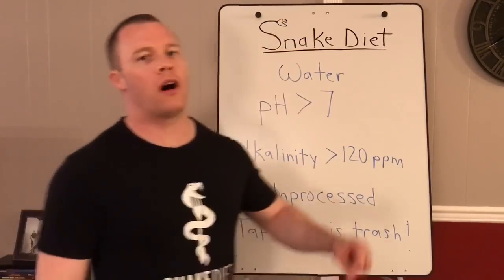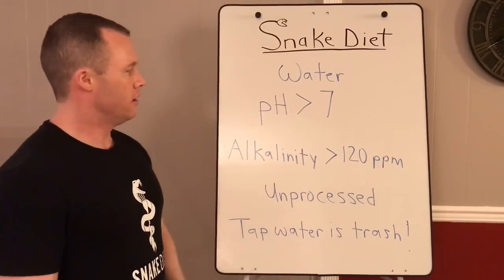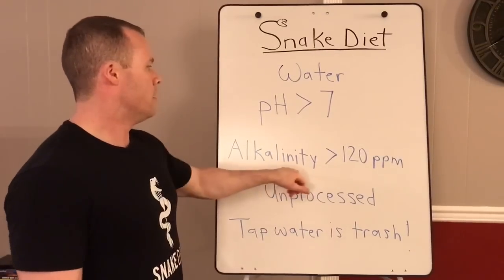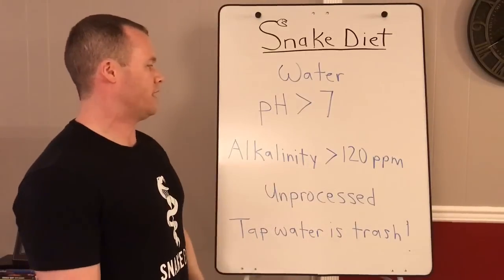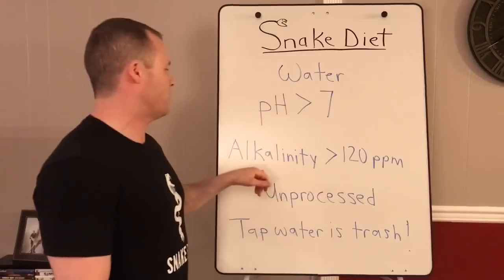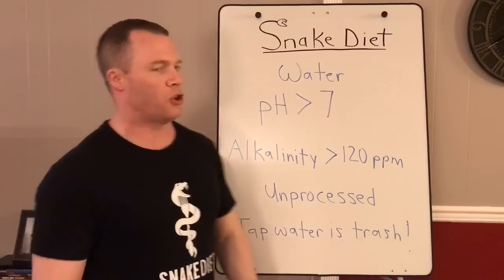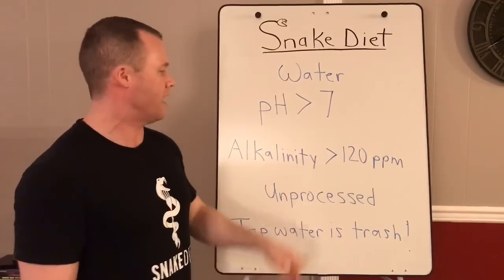One more important thing: water quality. When mixing snake juice, you want a water source with a pH greater than seven — that measures hydrogen ion concentration and acidity. You also want alkalinity greater than 120 parts per million. Alkalinity is a water's ability to buffer acid, and it's actually more important than pH. A water with a pH of nine but zero alkalinity is still poor quality.